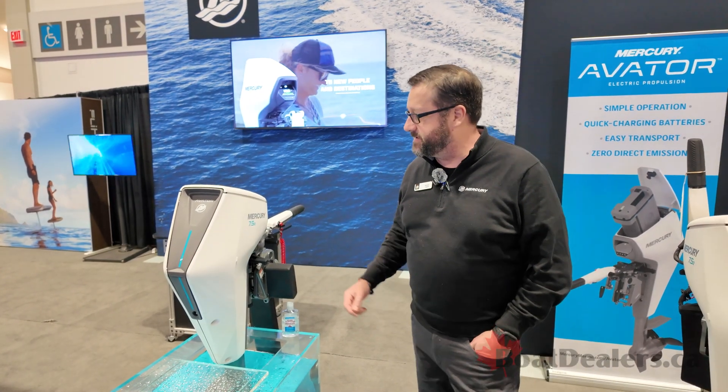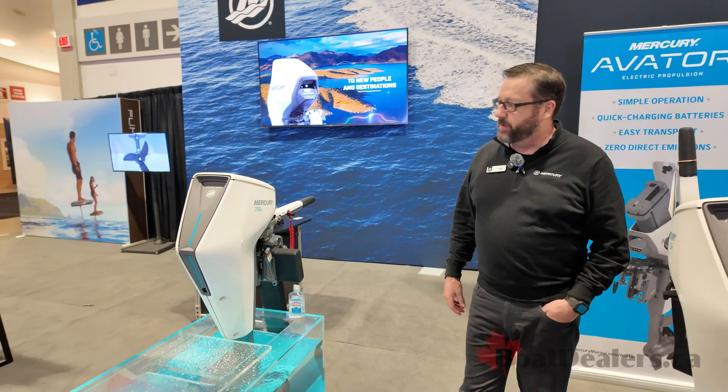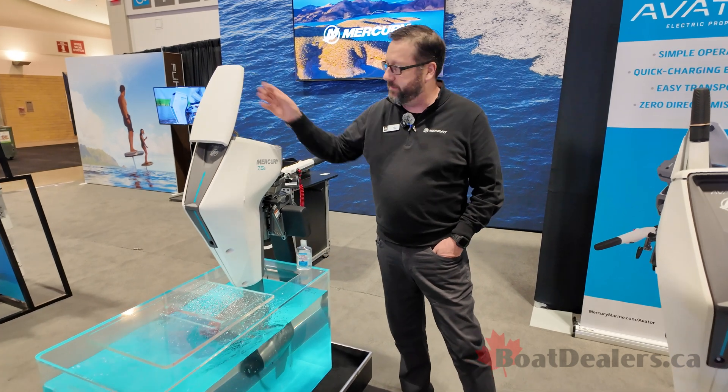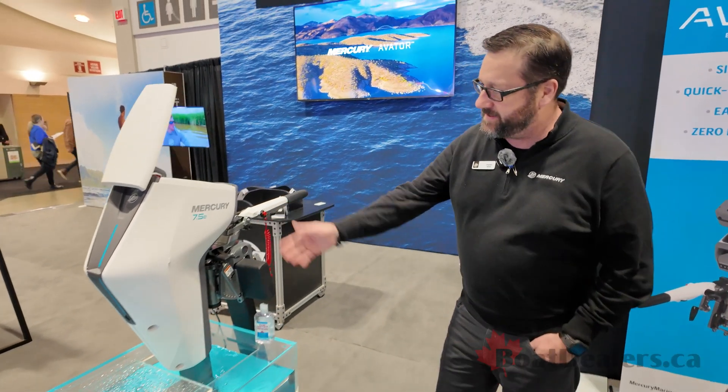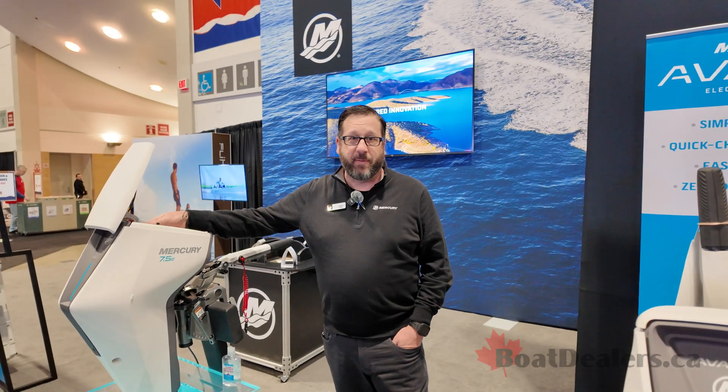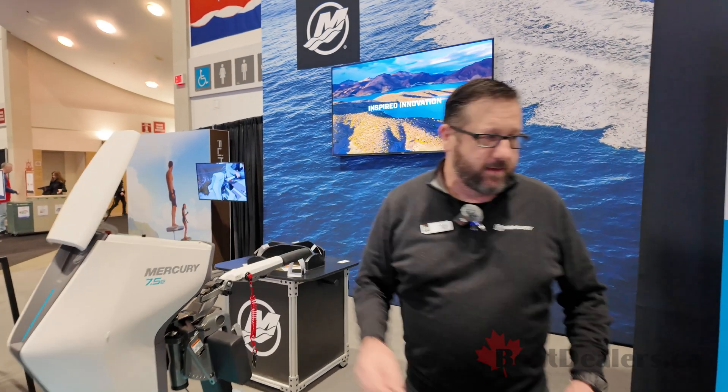The model you see in the tank here is the 7.5e — this is Mercury's engine that has the battery built in and is completely portable and turnkey ready to go. As you can see the 7.5 here in the tank, it is housed with a 16-pound battery that is removable, and I'll show you that.